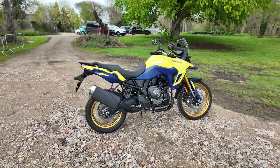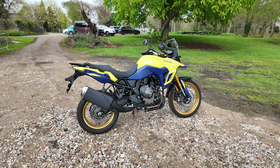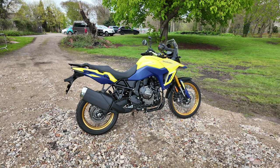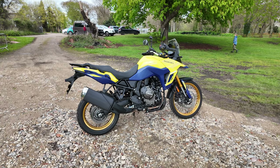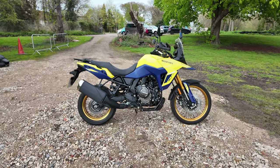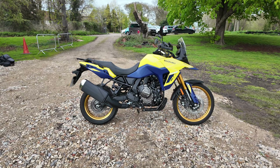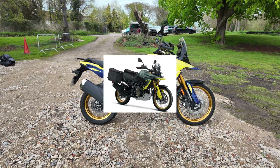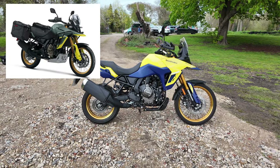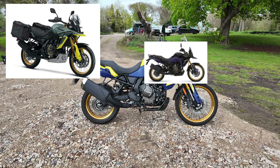I am impressed by the bike and I think it's a very, very nice looking bike. It's fun and engaging to ride — flickable, so it transfers between corners really well. The bike comes in three different colours: Champion Yellow — that's this one and, if I'm honest, my favourite — Matte Metallic Gray, and Glass Sparkle Black.